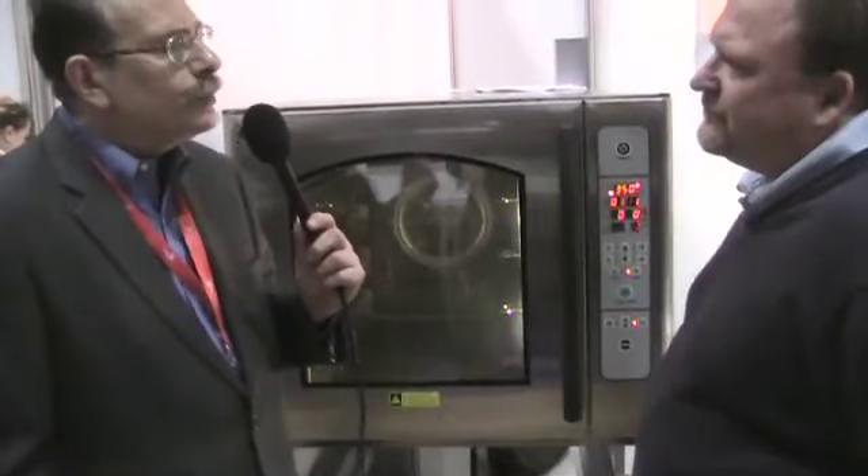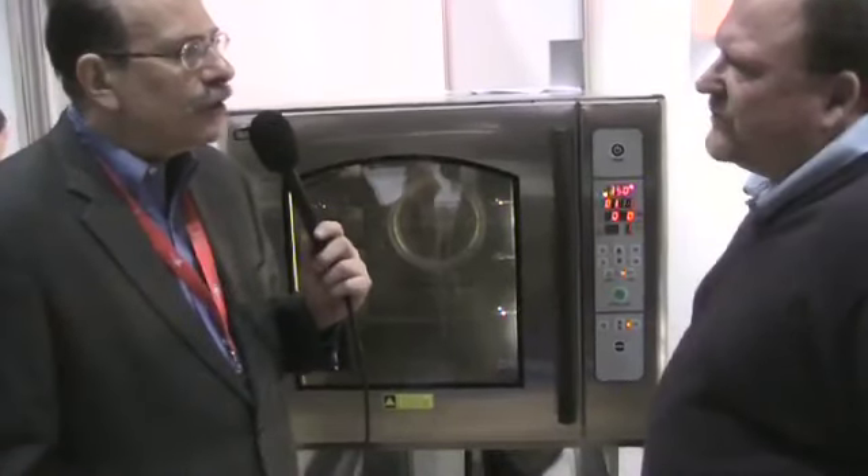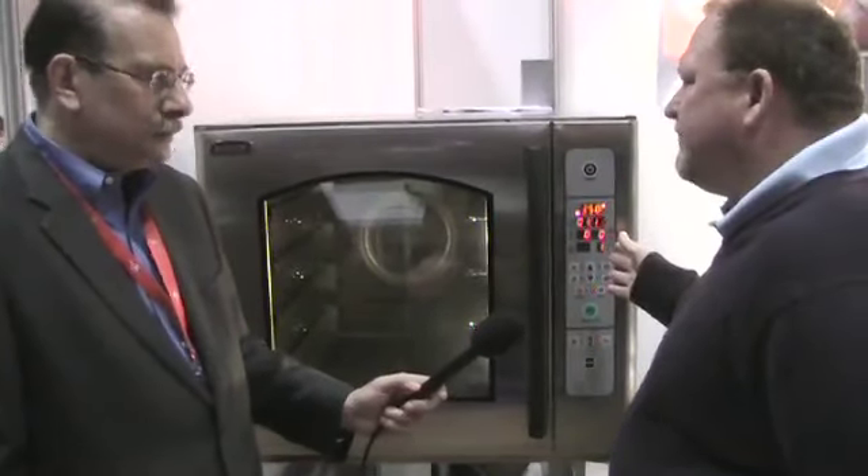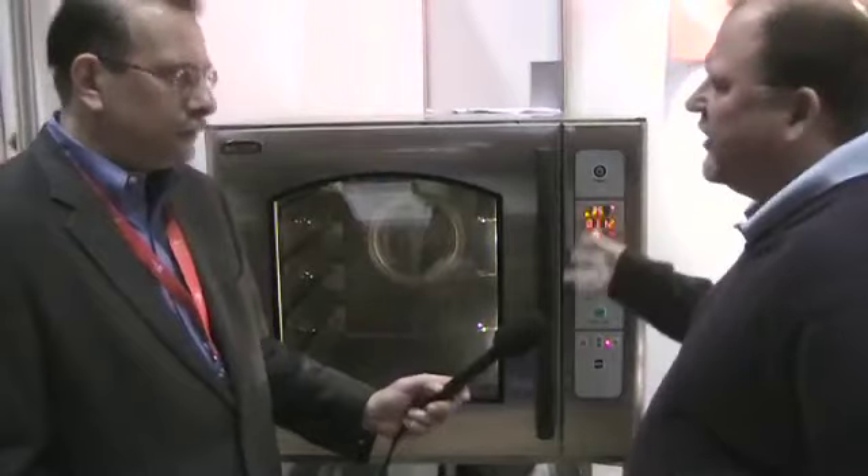What sort of food service or restaurant operation is this best suited to, given its size and capacity? That's a great question, because the fact that we call it a hybrid means it really has a broad reach across all different categories — whether it's food service applications, a small restaurant, or even larger restaurants and universities. It covers a wide range of applications: small bakeries, kiosks, cafes — you name it. It really has the capability to go across all the different categories.